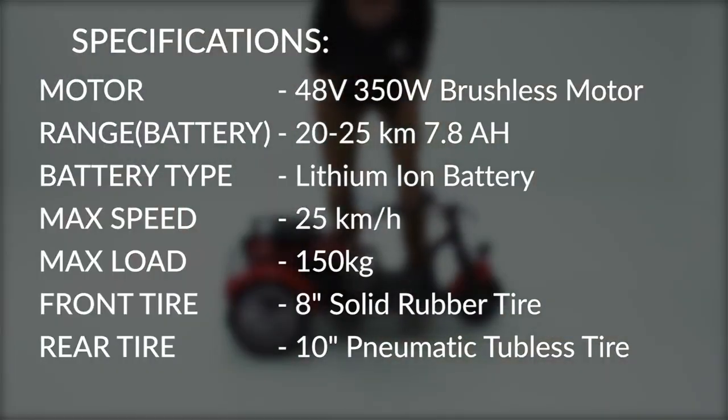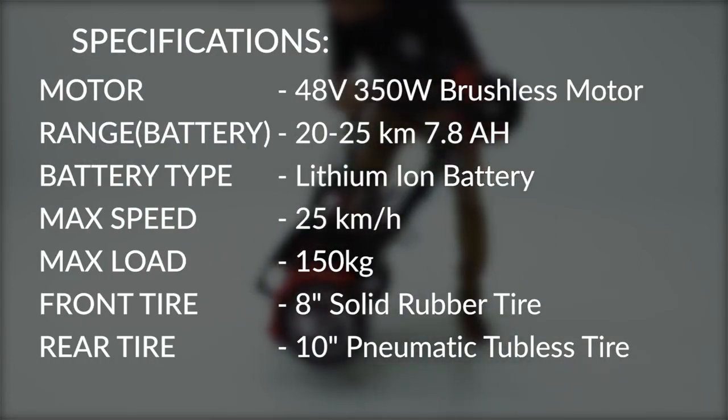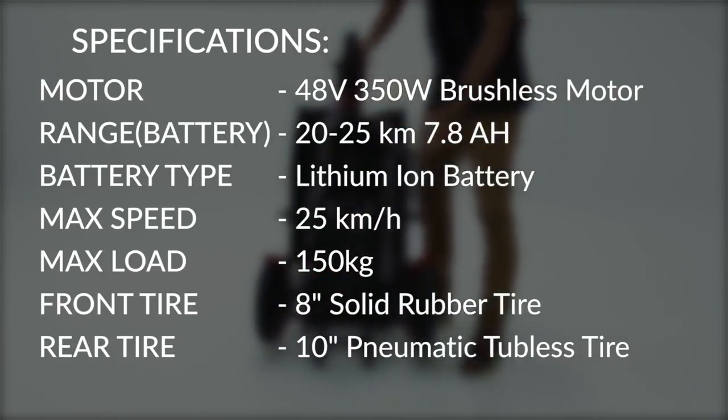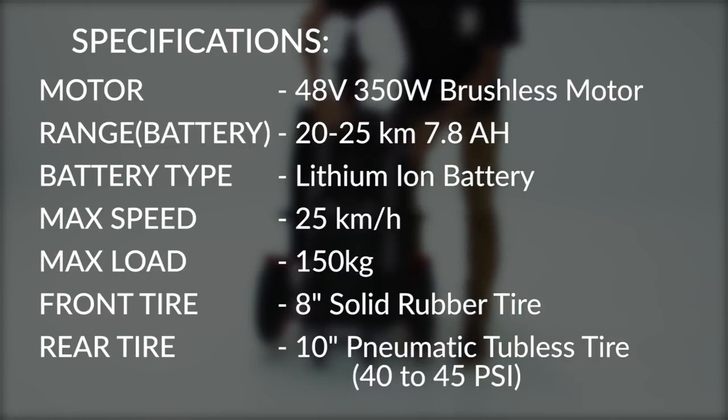The Flexi Pro can hold a maximum load of 150 kilograms, but the more weight loaded, the lower your maximum attainable speed. The front tire is an 8-inch solid rubber tire that does not require pumping of air, and for the rear, a pair of 10-inch pneumatic tubeless tires. The rear tires need to be air-pumped and kept to a range of 40 to 45 PSI, so do check on them every now and then.